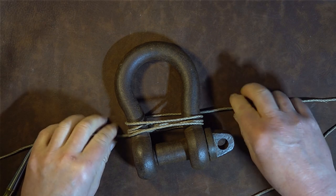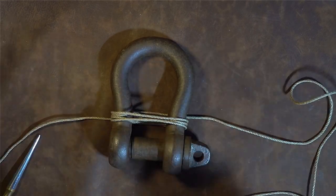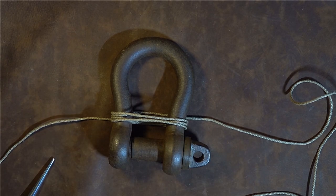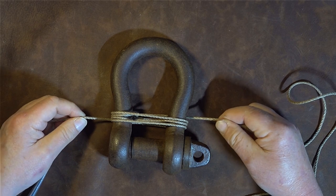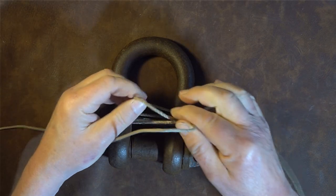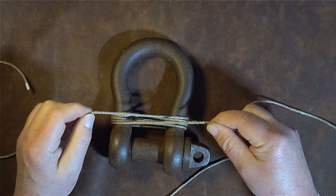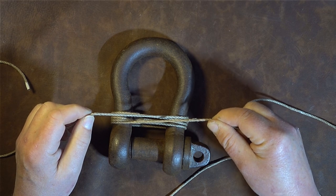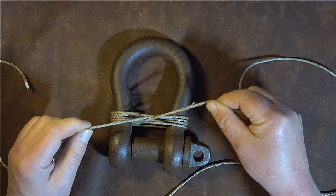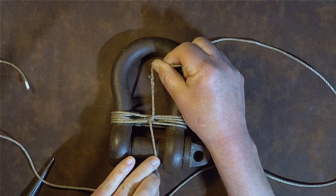The amount of cordage you have and the room on your shackle will determine how many times you go round. You want it secure, but remember it's not load bearing — only the weight of the shackle itself. Once you've gone round with both strands, bring them up together into the middle and let them cross over at the center point, then bring the bottom one up so it touches the top one, crossing at that point.